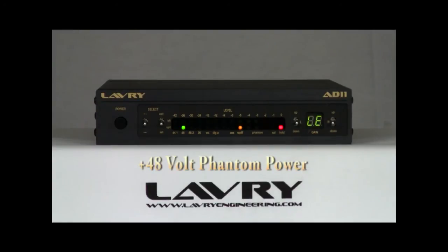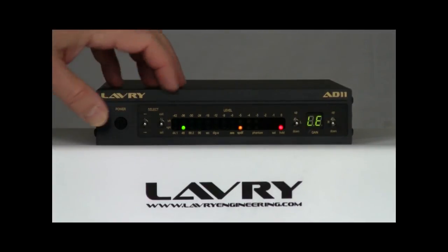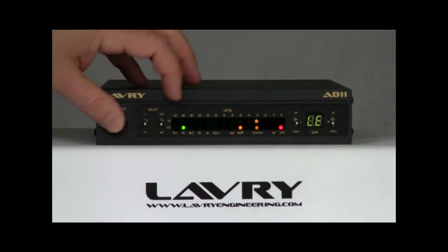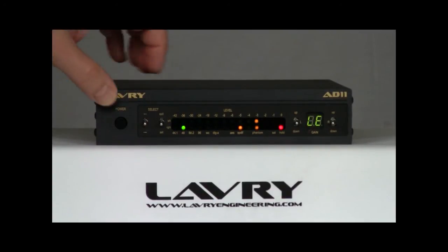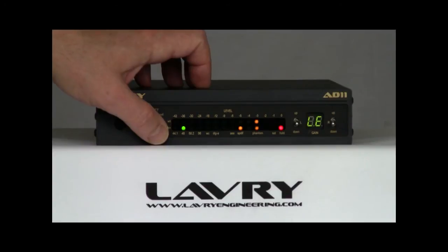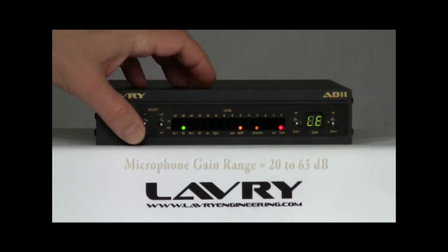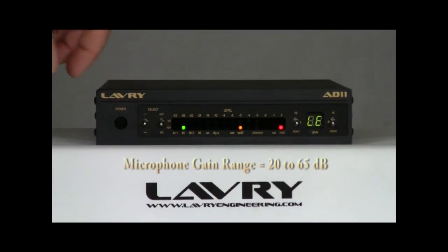The next setting is for +48 volt phantom power. Because there are individual settings for left and right channel, the right channel LED indicates power on the right channel, and the left channel's LED indicates power on the left channel. There is additional interlocking with the gain setting, so phantom power is never applied to the inputs unless the channel is set to the microphone gain range, even if these settings are on.